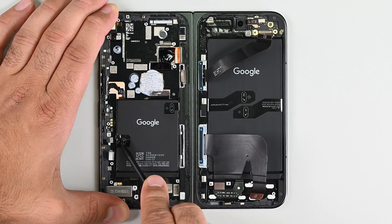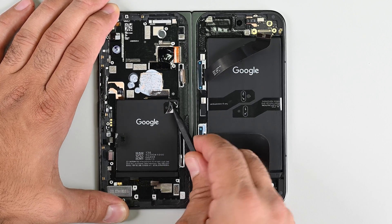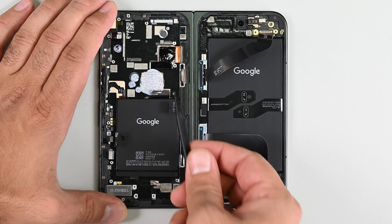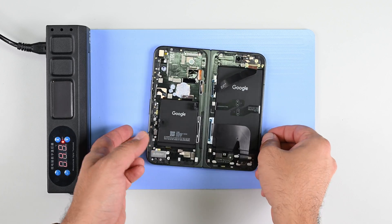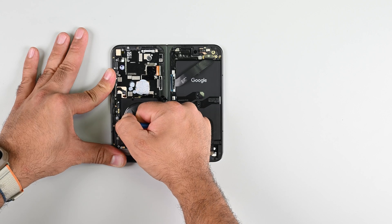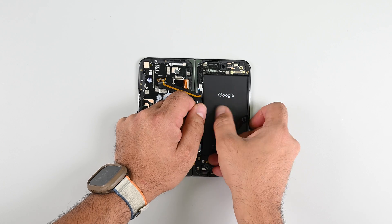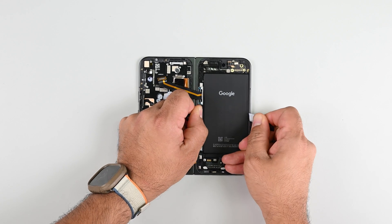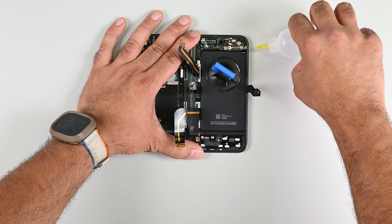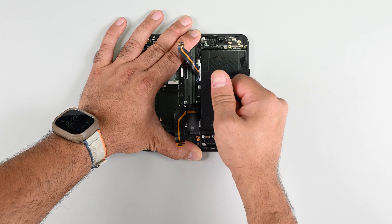But for all these positives, the Pixel 9 Pro Fold still uses the same sucky battery pull tabs I found in the Pixel 9 Pro XL. I followed the manual and applied 70 degrees centigrade heat for 5 minutes — it did diddly squat, and I ended up using a suction cup and alcohol to get it out. The same goes for the big battery. Come on Google, you've come so far — why use these lackluster pull tabs? A few drops of isopropyl alcohol loosens the adhesive enough to suction the last battery out of the case.